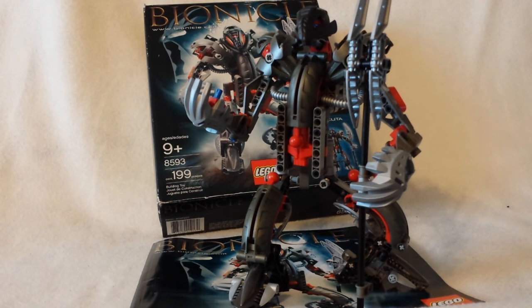So I swapped out the ball pieces — I took the ball piece from another set and put it in this one, and took that ball piece and put it in the other set. But still, it's not so much a problem with the set, it's a problem with the piece, and you can obviously order more pieces that aren't like that.